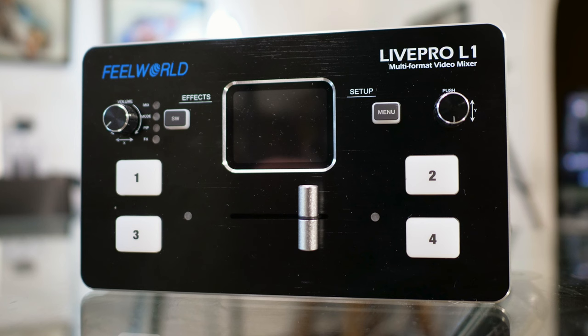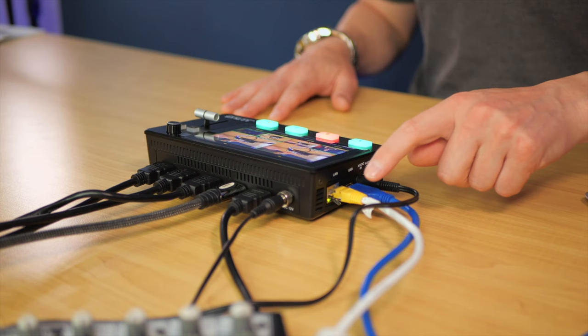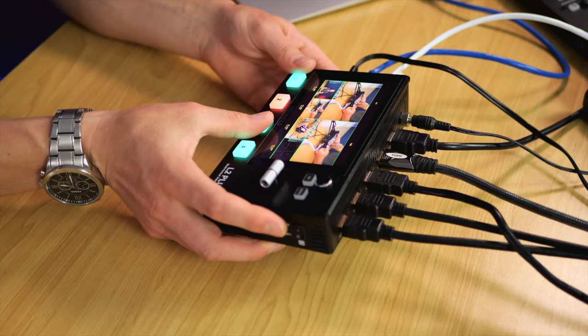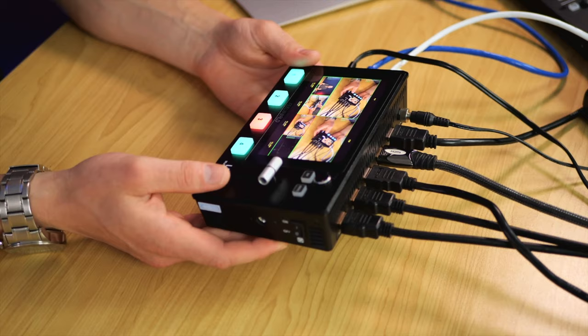Covering some frequently asked questions: Is it an upgrade over the L1? Yes — the touchscreen and much bigger preview window are a huge upgrade. Does it have onboard recording? No — you can't plug in a USB stick and hit record; that option simply isn't available. On overheating: the internal fan does a really great job. After about two hours of shooting with fan speed 2, it's not hot to the touch at all — just warm.